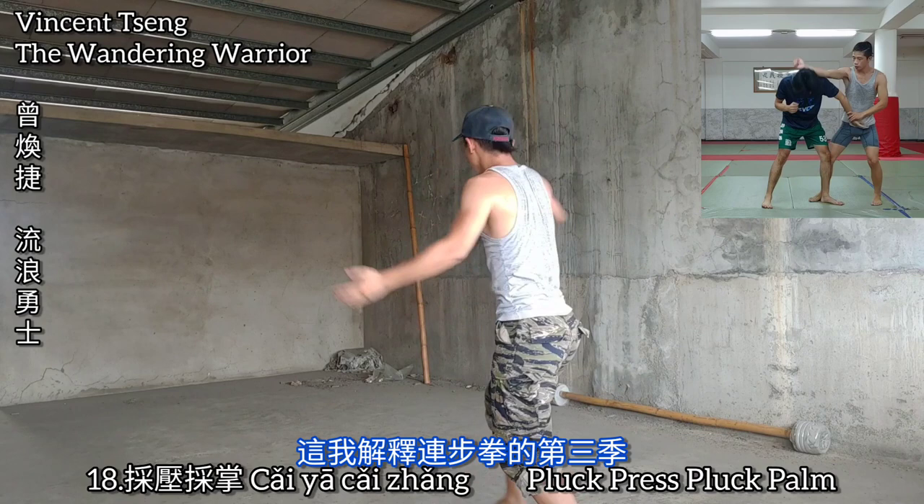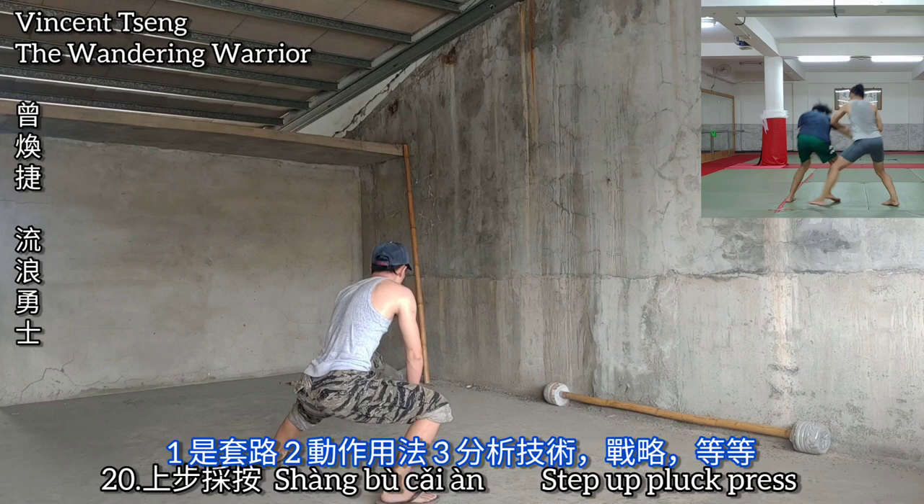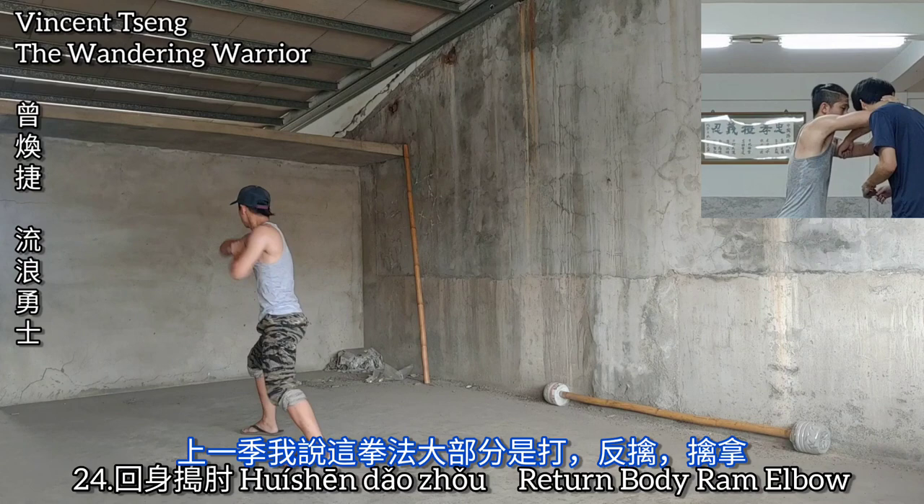Hey everybody, this is Vincent Teng, The Wandering Warrior. Now this is part 3 of the Lian Buqun series, where I dive into the form, its applications, and now in part 3, the actual skills, the strategies, the tactics behind its use.